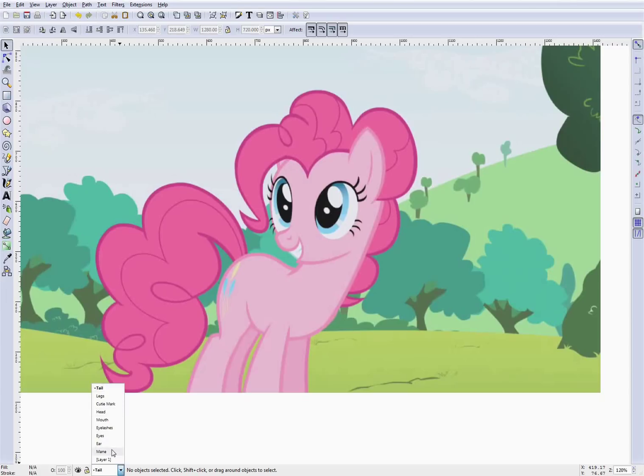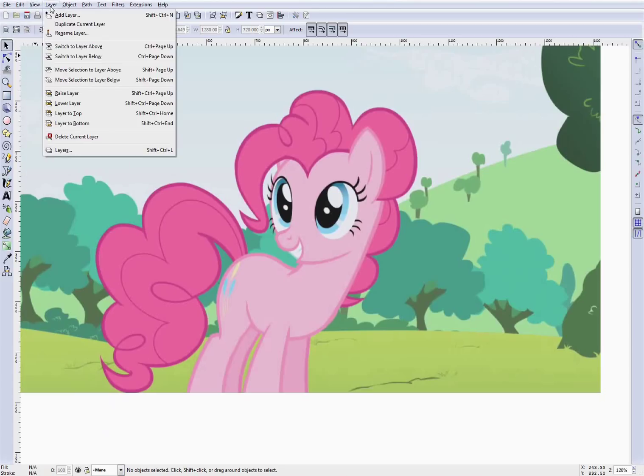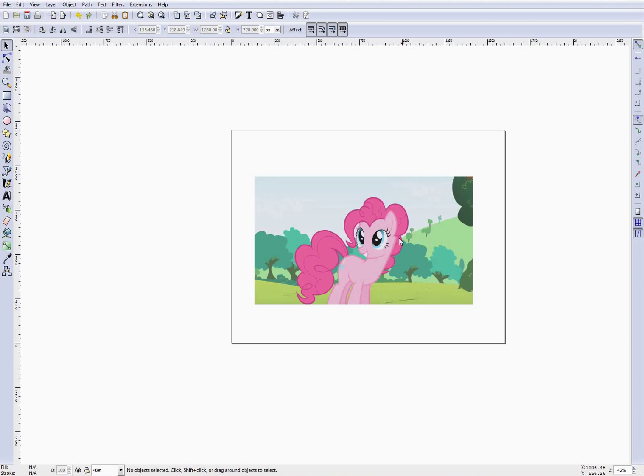For example, the mane is kind of at the bottom of the list, which is silly. So what we can do is select that layer and say raise layer. Note that one bug with Inkscape is that it doesn't automatically update the dialog — you have to click on a layer and then it will update. We can also say layer to top, which moves it to the top of the list. What we're really going to start with is the ear, so we move that to the top as well. Now our ear is at the top of the list, and we're going to start out by drawing on the ear layer.